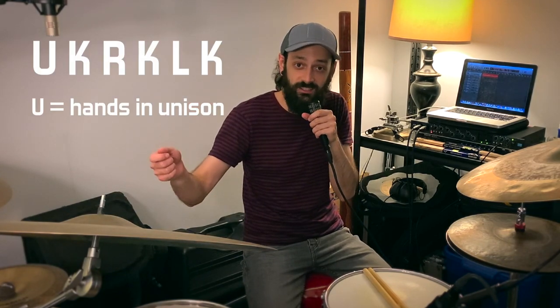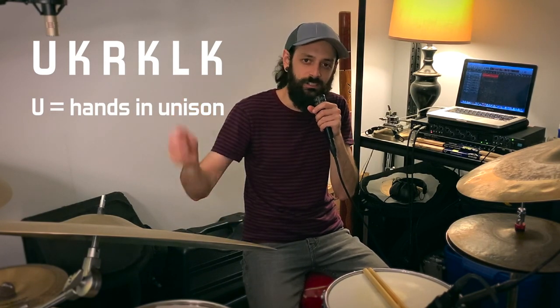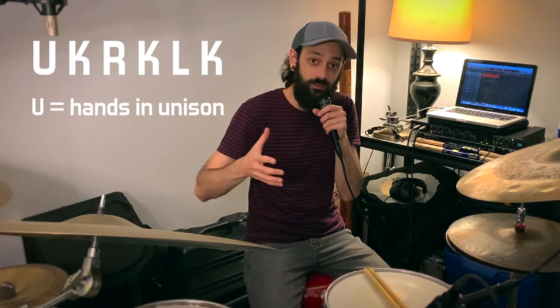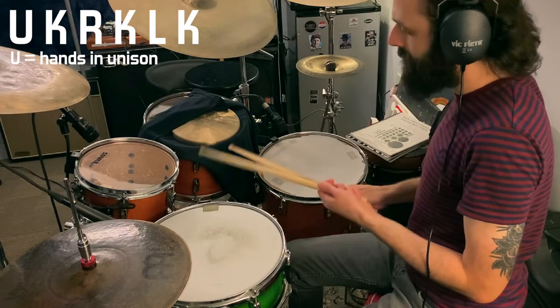Once you get it down — and I mentioned that it's built from these hand-foot splits — we're going to play the bass drum in between every time we hit with our hands. The pattern has six parts to it and the sticking is: both hands together, then kick, right, kick, left, kick — playing the kick in between every stroke of the hands. Whenever we play both hands, the right hand is always going to be on the ride cymbal, and for the purposes of this video, the left hand will play on either the floor tom or the snare drum. To get this off the ground, I'm going to demonstrate using only the bass drum, floor tom, and ride cymbal, going really, really slowly.